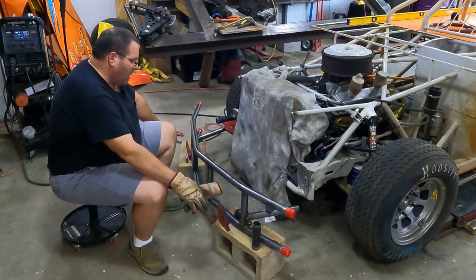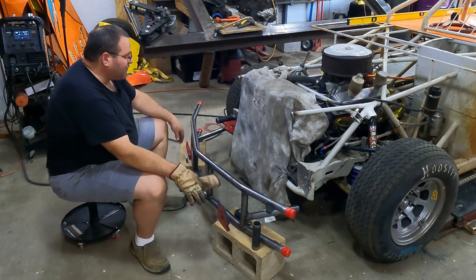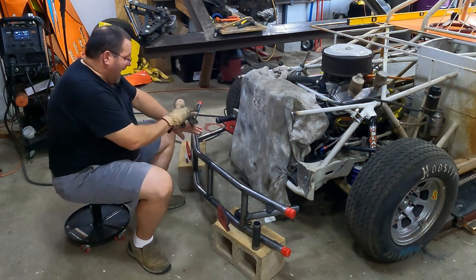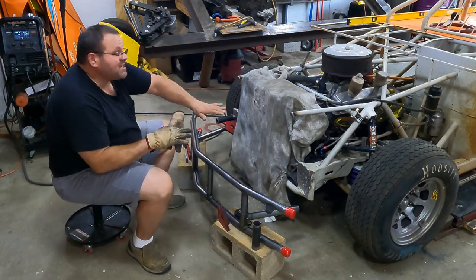I just went and got two eight-inch house blocks. These are eight inches high. Set them down on the floor. I've got my car sitting at ride height — it is over to the passenger side. I am mounting this level, and that is on purpose. I'm going to have some slant in this nose on purpose.